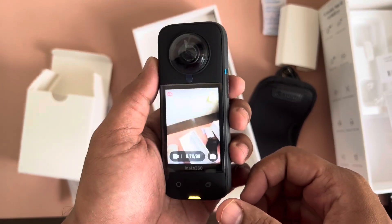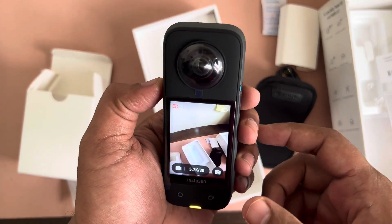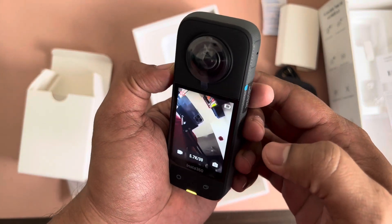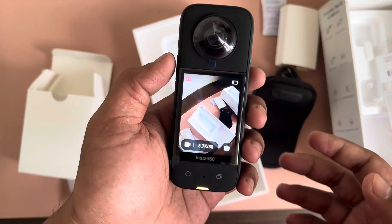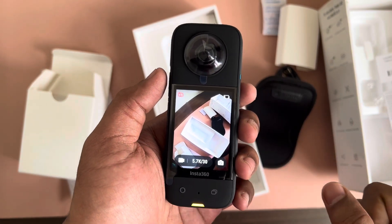Based on how you hold it, the camera angles will change. This is what it looks like on the front. What I'll do now is quickly charge this, download the app, and come back.